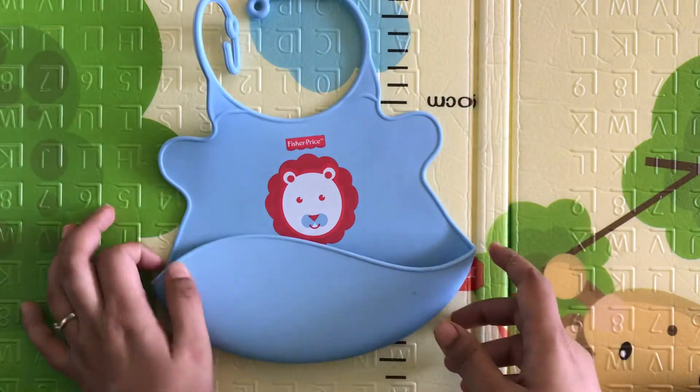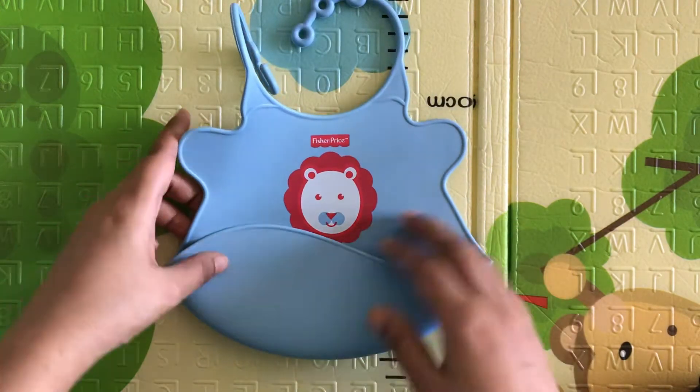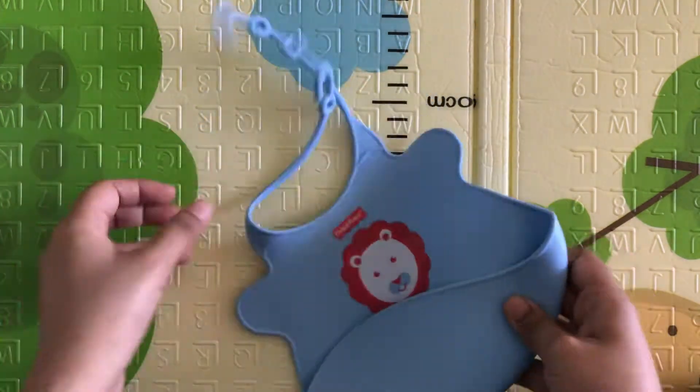I simply wash it and then reuse it again and again. You don't need to buy a lot of them — just one is enough. You can wipe it off with a cloth and use it again and again.